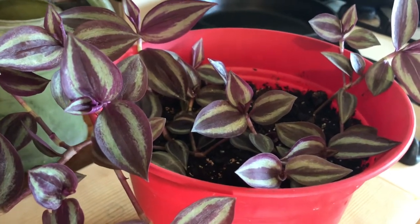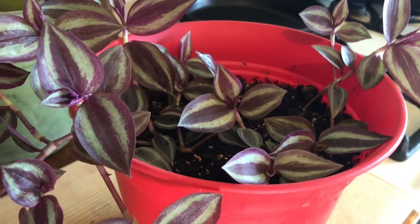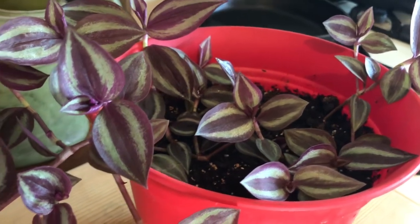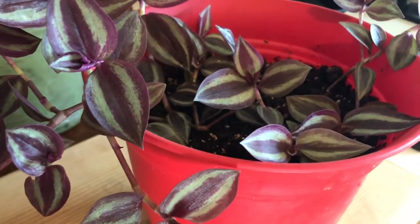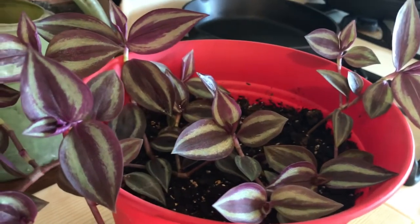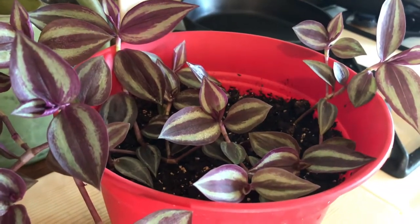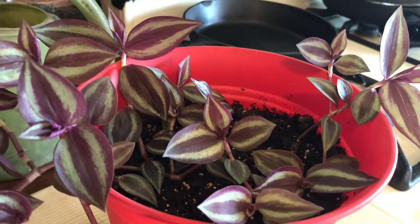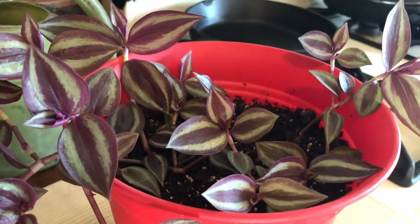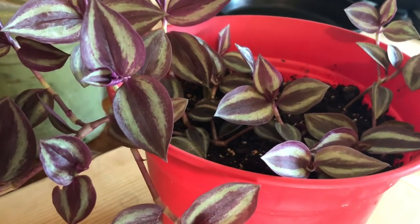I don't buy houseplants, and I wanted to show you this — this was a $30 plant and I won't pay that. I was at Home Depot and they had a whole row of them hanging, but underneath I noticed four or five little pieces that had fallen to the floor. People were stepping on them and crushing them, and I picked them up. My son was like, 'They're gonna get upset at you,' but this was Home Depot — they saw me doing it, even the cashier saw them in my hand. I told him they're not gonna say anything, and they didn't.